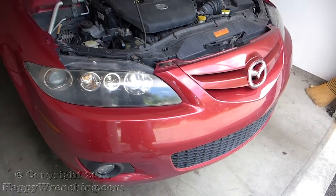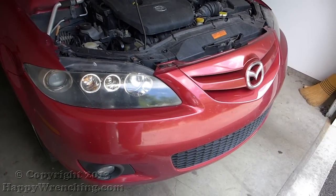All you need are some basic tools like a flat head screwdriver, a Phillips screwdriver, and a 10mm socket.